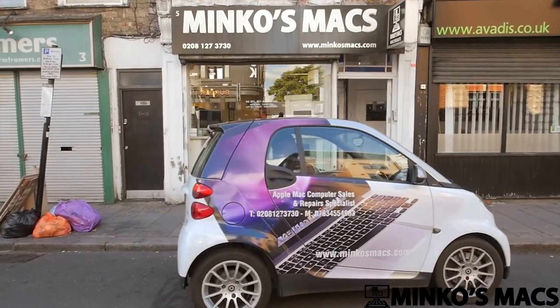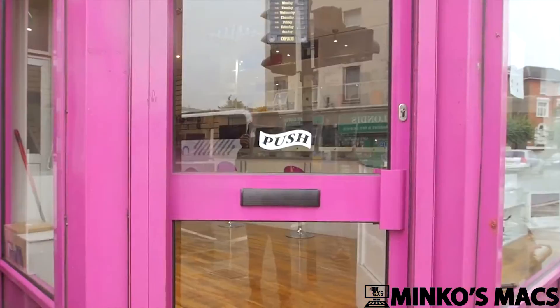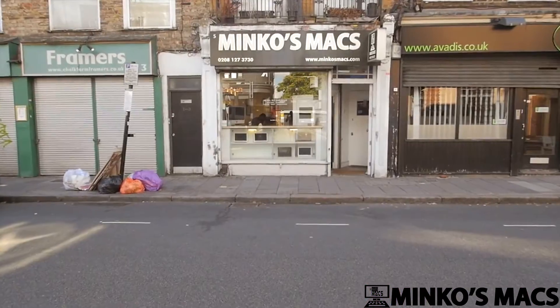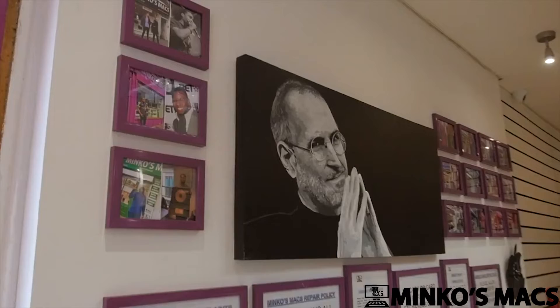If you're looking to buy, repair, sell, update, or restore your Apple Mac, Minko's Mac offers a personal, genuine service to all customers with many years of experience and specialist technicians in store.